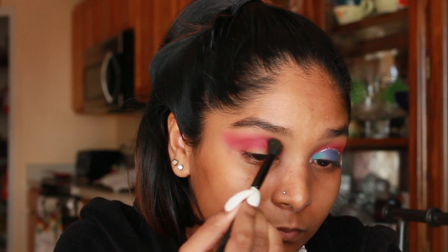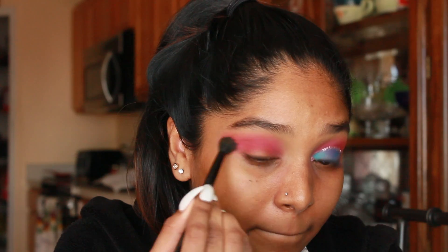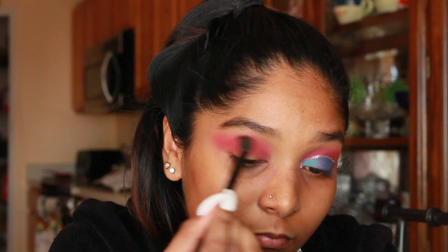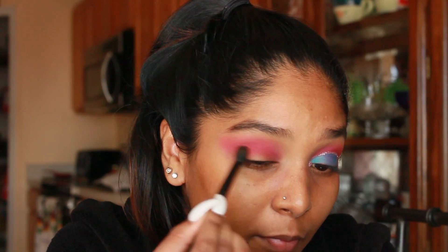Going in with a big fluffy brush, I'm going to diffuse the two eyeshadows. That way you can see the contrast from the lighter shade into the dark shade, which then shows the depth that we created.